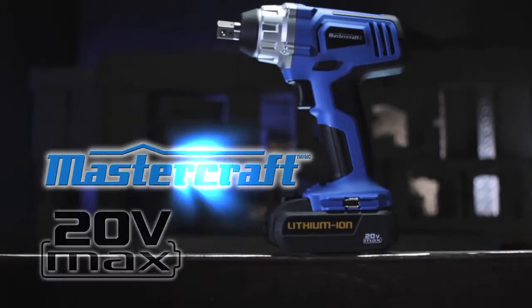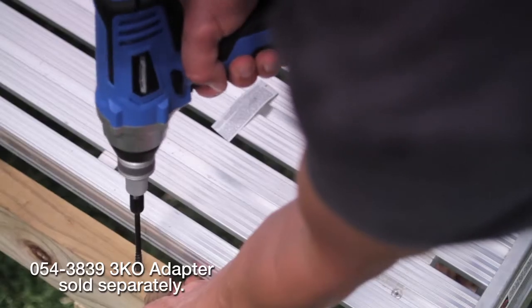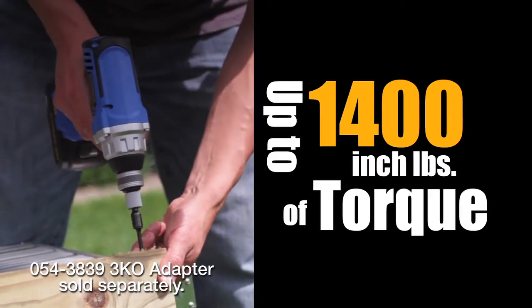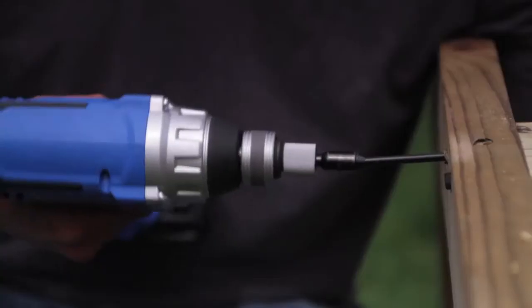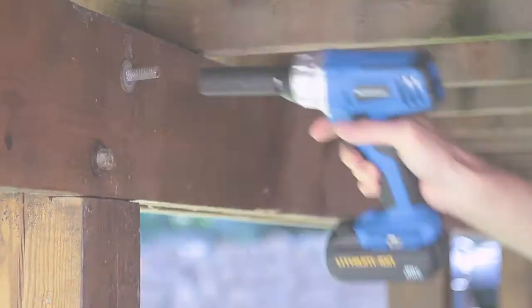The Mastercraft 20 Volt Max impact wrench was built to deliver torque. The compact gearbox delivers up to 1400 inch pounds of torque. Half inch sockets are held securely with a ball detent system. This impact wrench is powerful enough to drive lag bolts, run fasteners, and remove the most stubborn of bolts.